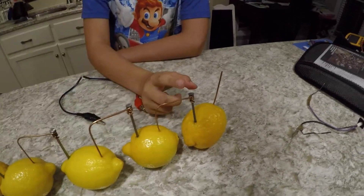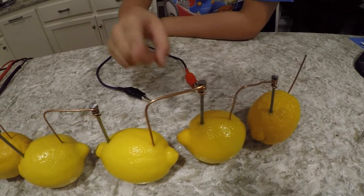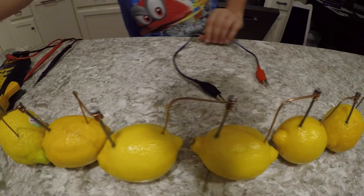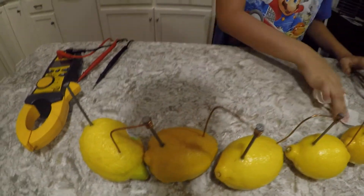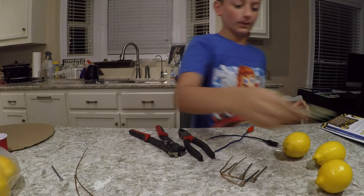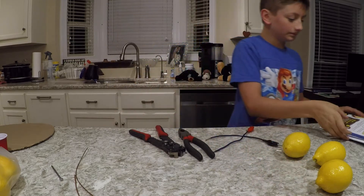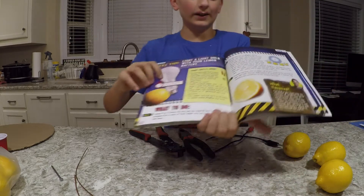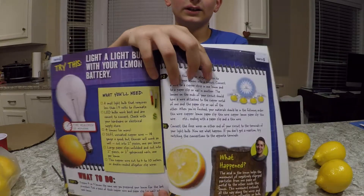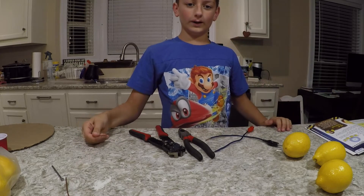The acid cycles through the metal and copper repeatedly, creating a current. We're going to use these lemons to make this light bulb light up, and we'll connect them through a wire.